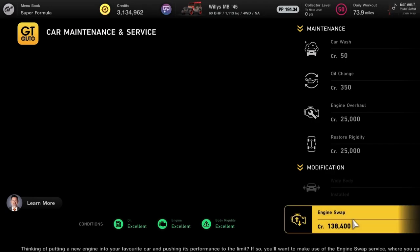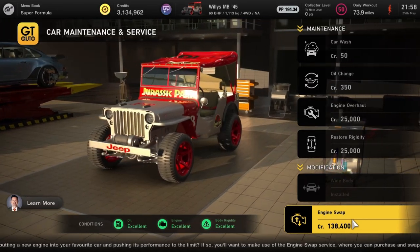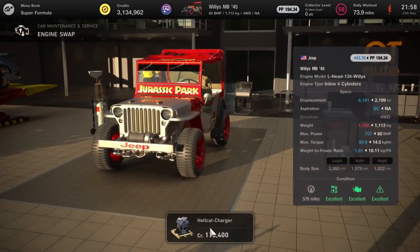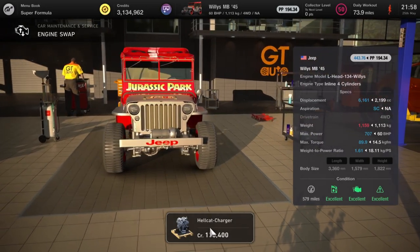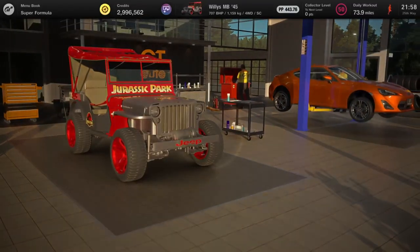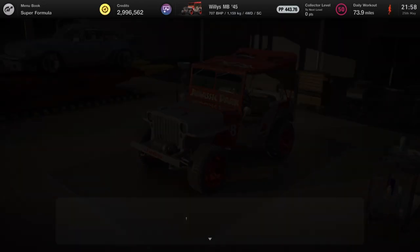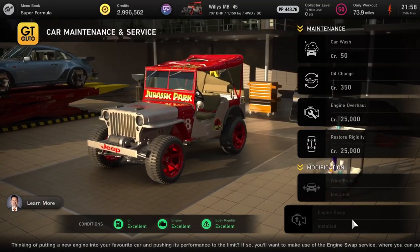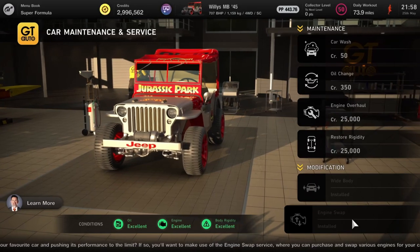This next car is a Willys Jeep — yep you heard it right — we're going to put a Hellcat engine in it, and we've dressed it up like Jurassic Park. It's absolutely nuts: 60 horsepower to 707. Probably the best engine swap in the game — pure idiocy, it's great. 700 horsepower in a World War II vehicle — what more can you ask for?